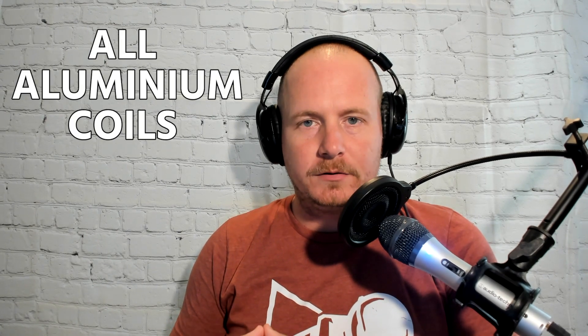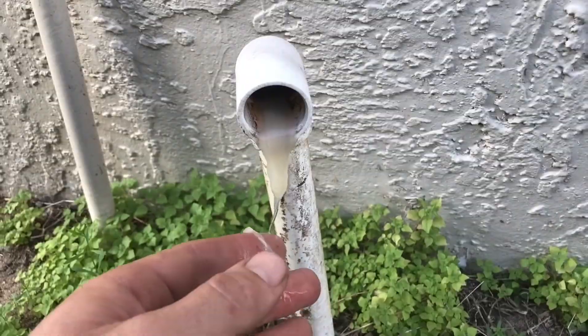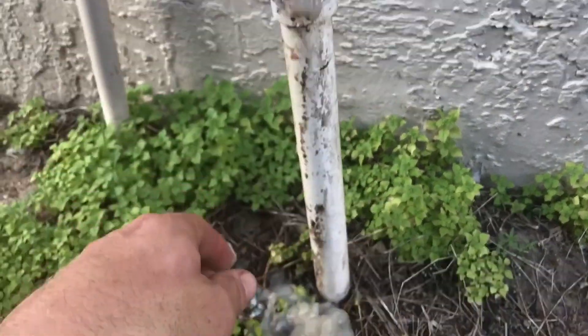A couple things to point out here. He's showing what happens when you have all aluminum coils in certain applications. We don't see this all the time, and in fact, the industry doesn't really understand exactly what causes this, but what we've found is that with all aluminum coils,